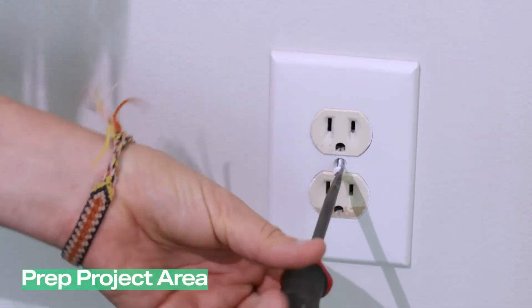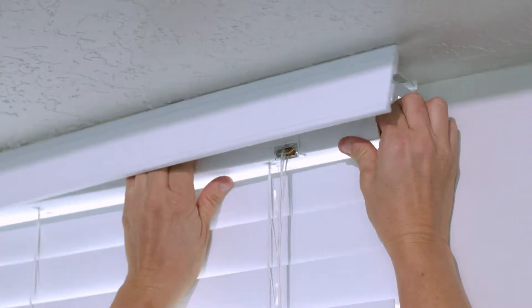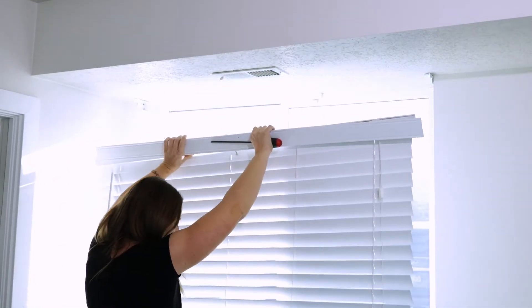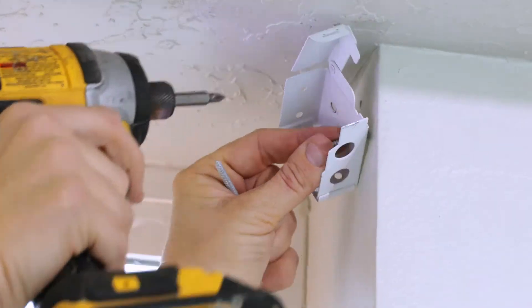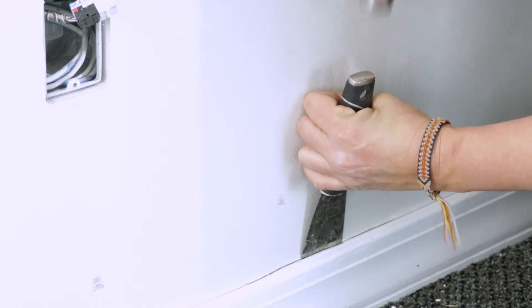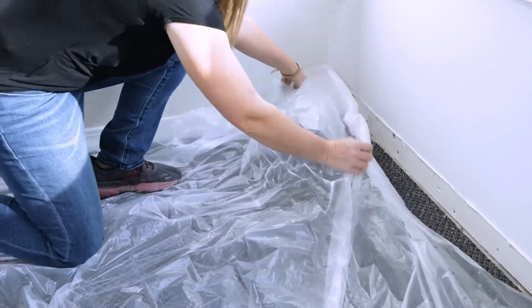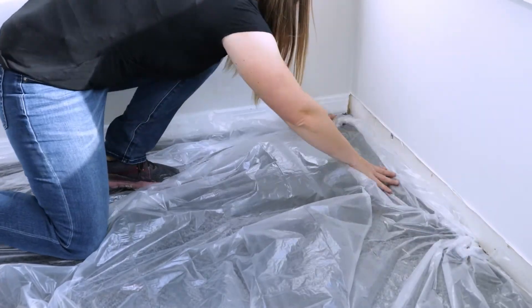Prep the project area. Remove electrical outlet faceplates, window blinds, and baseboards, as well as all other impediments to installing your thin brick. Cover your floor with a protective sheeting — it usually gets pretty messy.